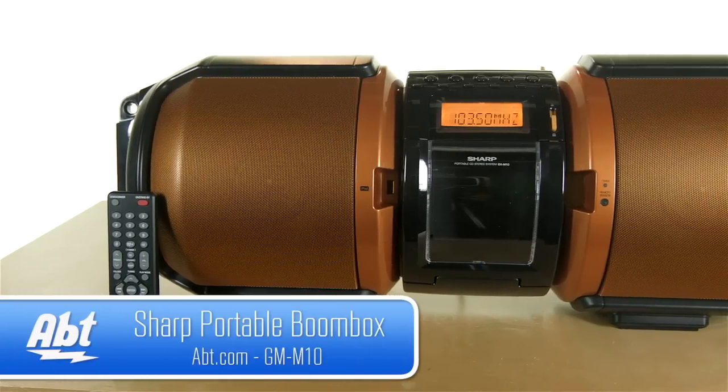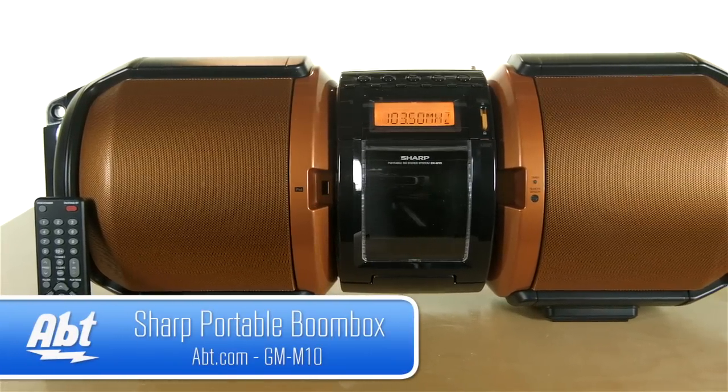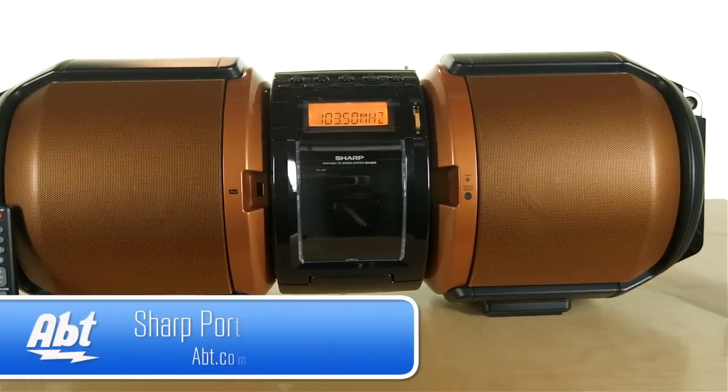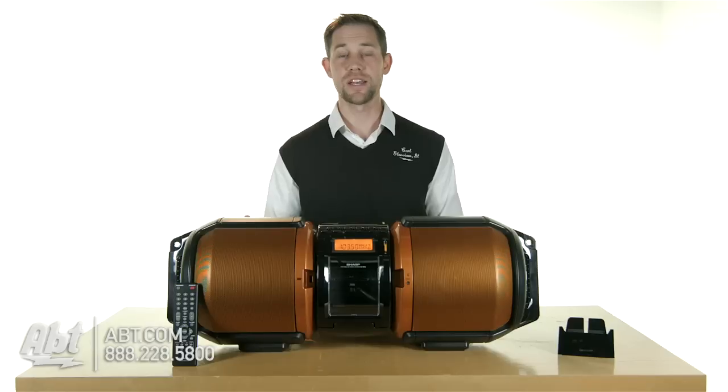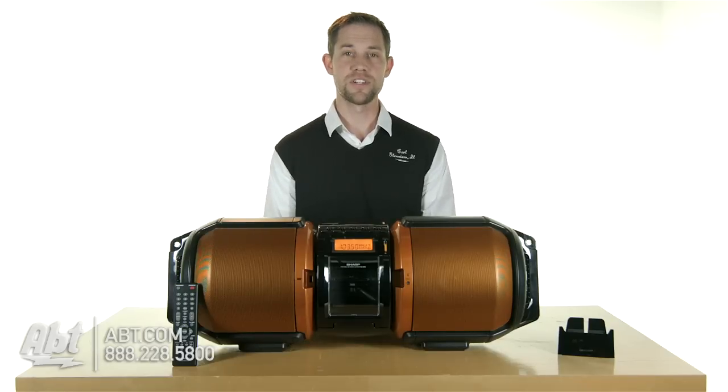Hi, I'm Carl with Apt, and this is the Sharp GXM10 portable sound system. If you're looking for a device that's going to fill up a big room with sound, or if you're going to be outside and you need something to project, this is definitely a great system to check out.